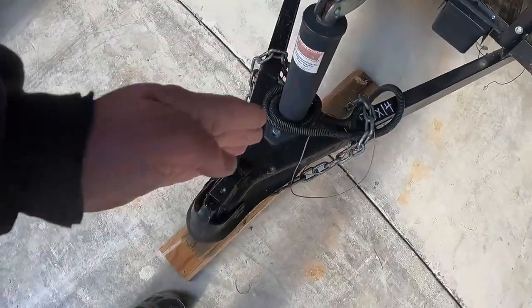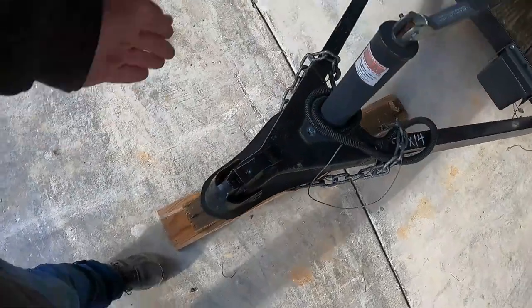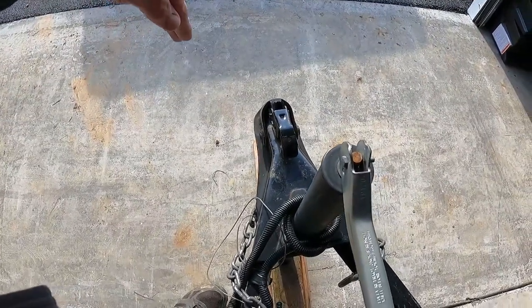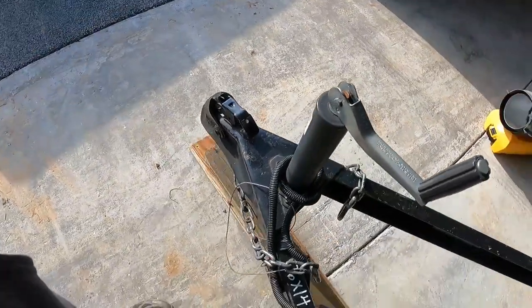Make sure the chains are securely crossed. The right chain goes to the left, and the left chain — driver side — goes to the passenger side, vice versa. That is the law in most states, so cross those chains.